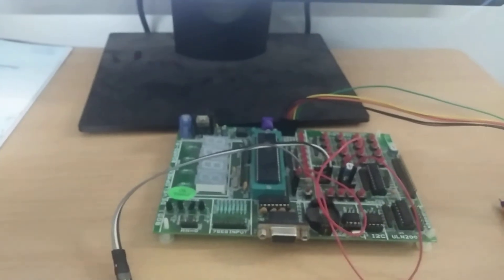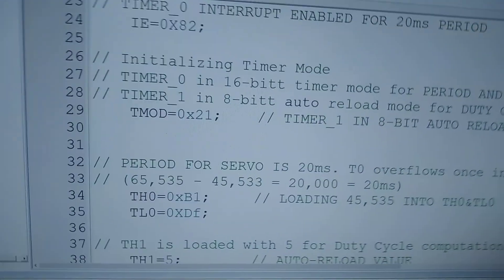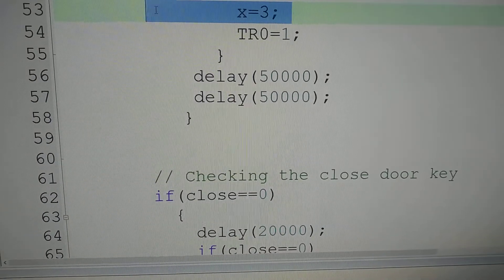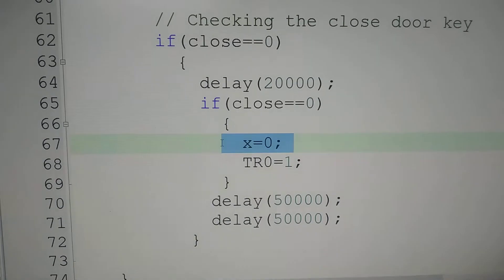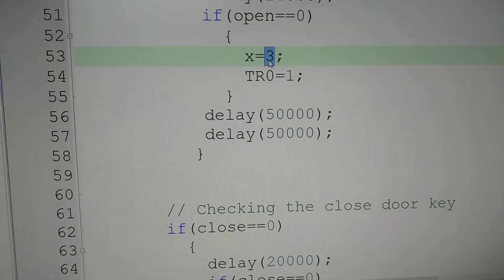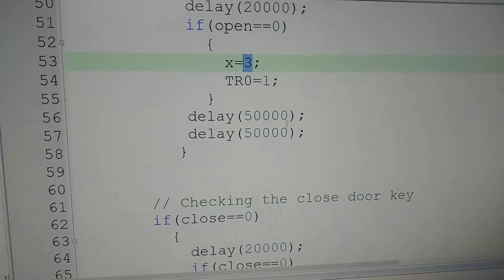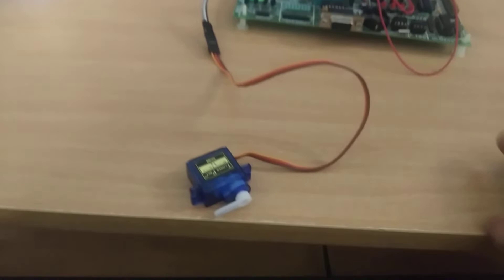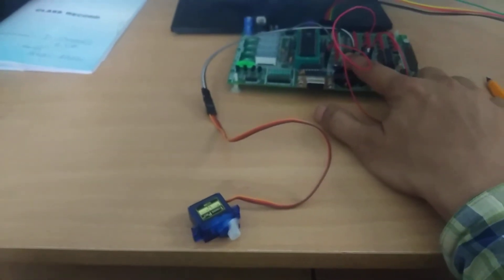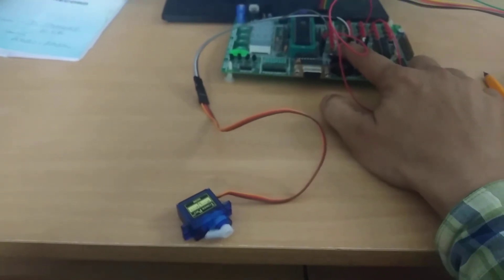This is achieved with the help of both Timer 0 and Timer 1. Timer 0 is used for producing the period, and the duty cycle is decided by the switch — open switch or close switch. When the open switch is pressed, the duty cycle value is fixed as X equal to 3. When the close switch is pressed, the duty cycle value is fixed as X equal to 0. This number multiplied by 250 microseconds gives 750 microseconds — 0.75 milliseconds. The time difference between open and close switch is close to 1 millisecond, so it turns 90 degrees. With the help of PWM, we can change the angle of the servo motor. Thank you.